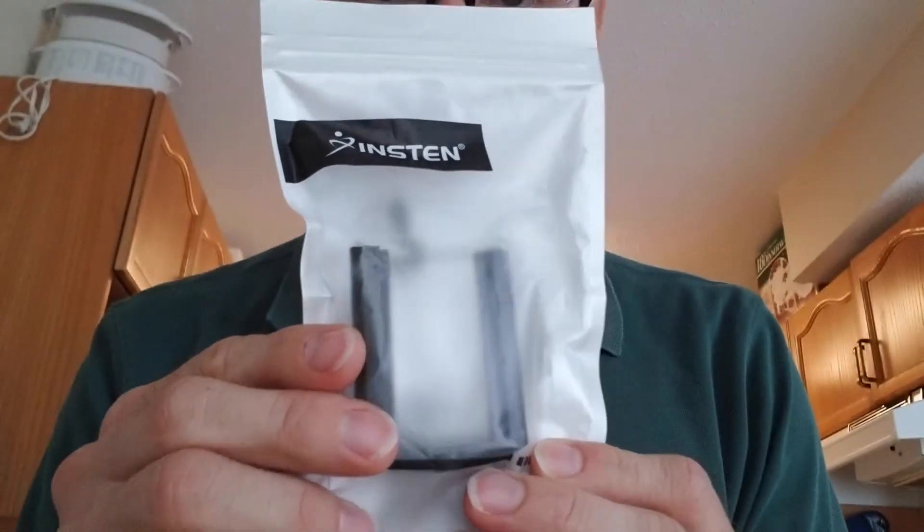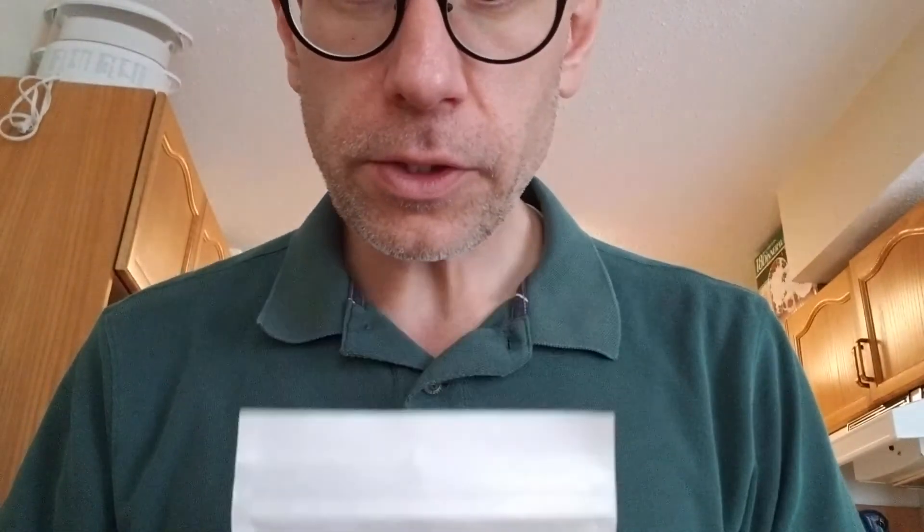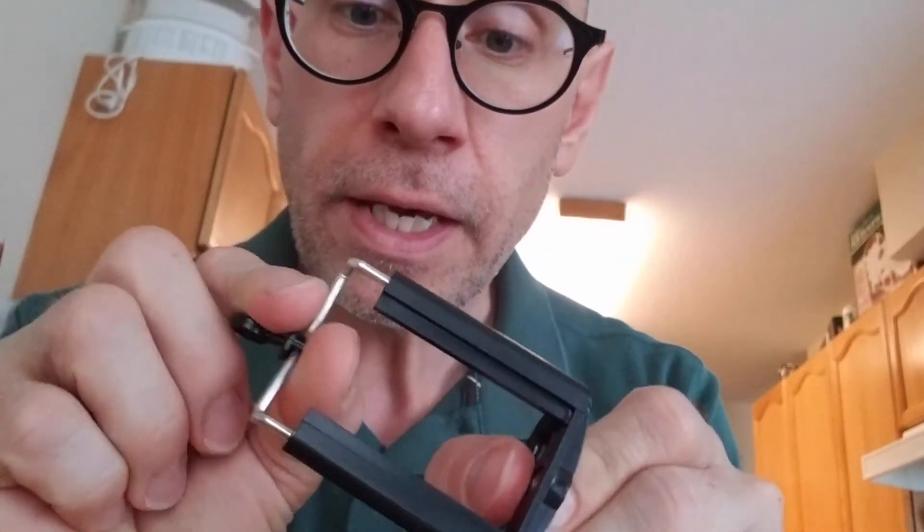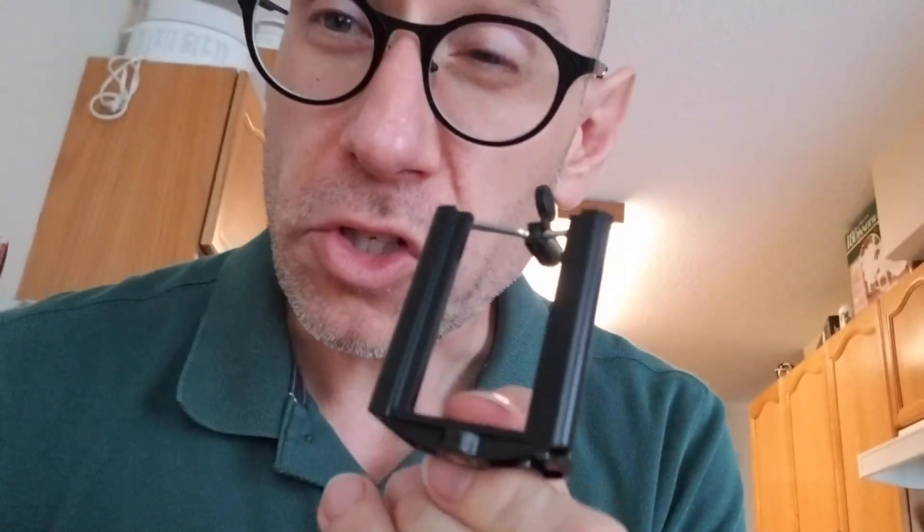Thing number one, and probably the most exciting bit, is I got a new mount for my phone so it can go onto the tripod. This is what I used to use — dropped it on my kitchen floor. I think I've been using it for three or four years to record concerts, taken it on tours with me. Cheap, about 10 bucks, smells cheap.